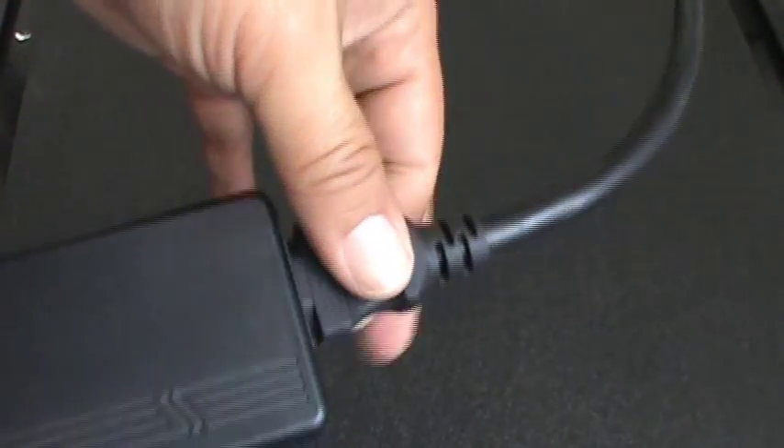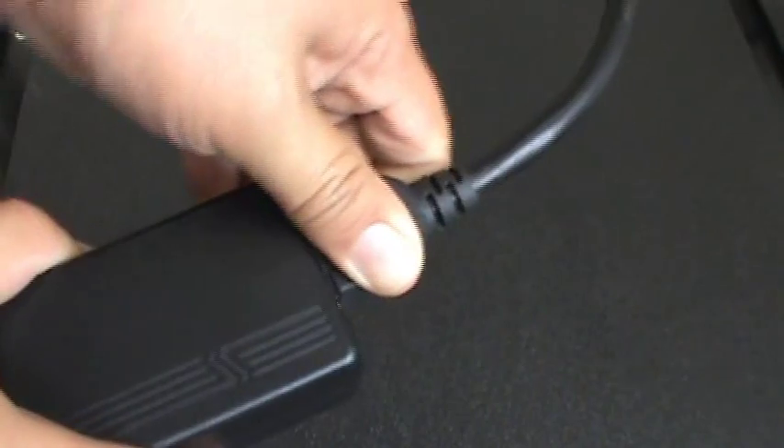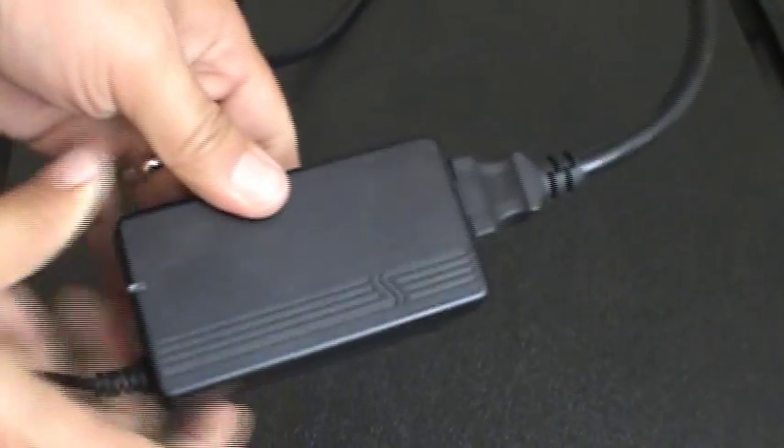Sometimes people can kick them and they get a little bit loose. We strongly recommend that you completely disconnect it and then firmly reconnect it to make sure you've got a good connection.